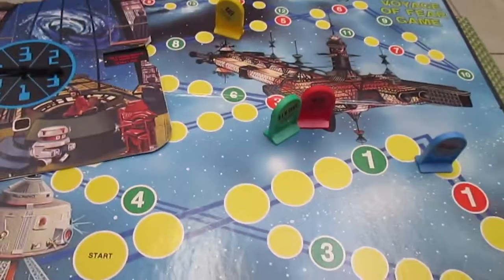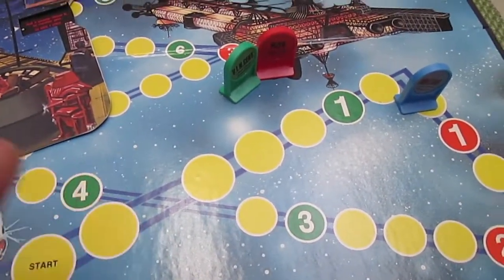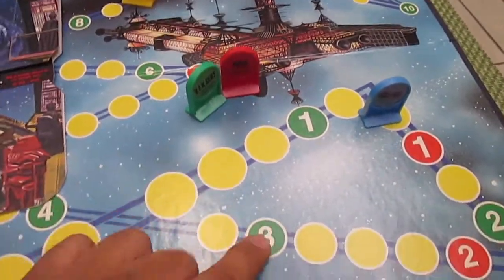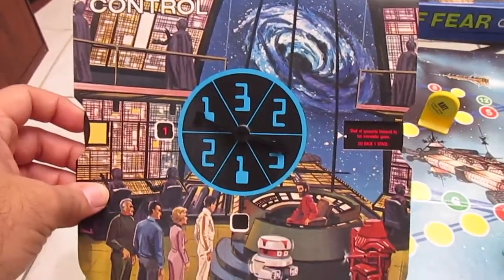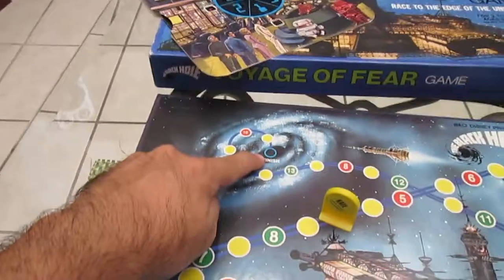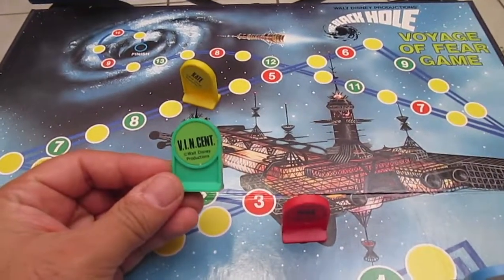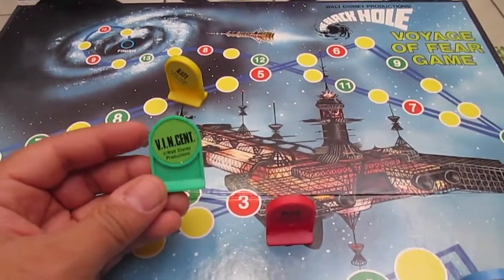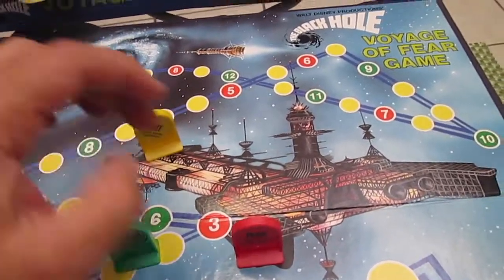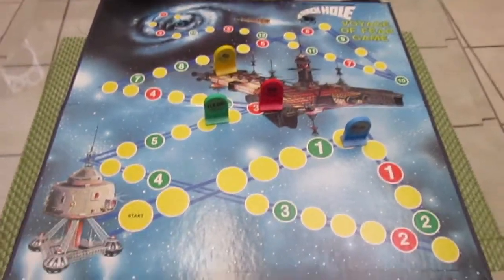Just like in many roll-and-move games where instructions are printed on the board, like 'move two spaces forward' or 'go back one space,' here they're replaced with numbers and you look up the number on this dial for the instructions. The first player to reach the finish line wins. Each pawn crudely represents characters from the movie — it would have been cool to have pictures, but they only have names: Vincent, which is the robot in the movie, Kate, Pizer, and Holland. That's the Black Hole board game.